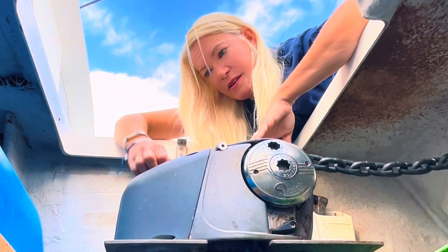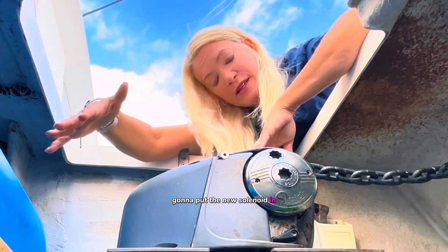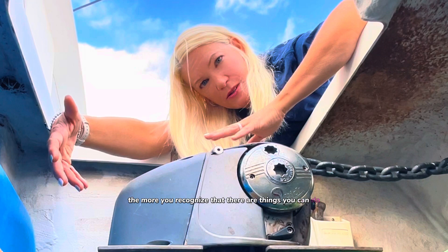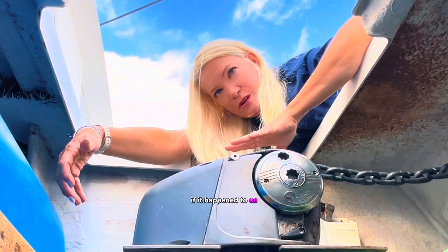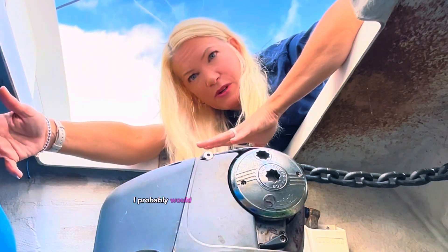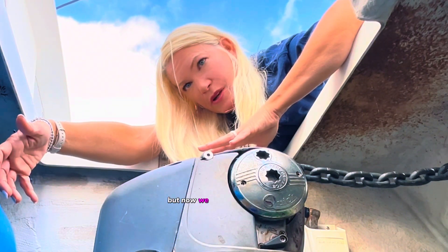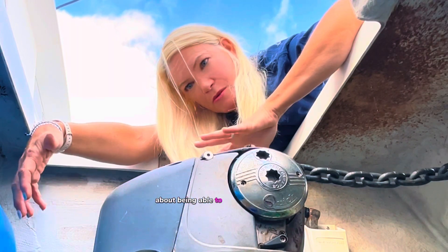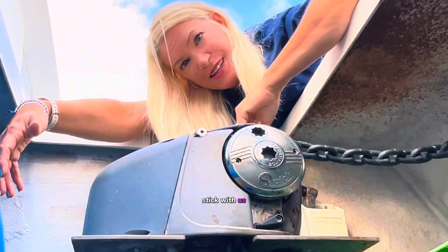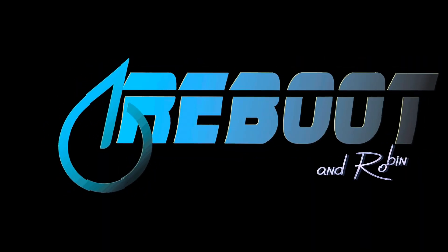We're going to take the back of this off — this is plastic — take the old solenoids off, and put the new solenoid in. The more you learn about your boat, the more you recognize that there are things you can do and things you can't do. Three years ago I probably would have bought a new one; two years ago I probably would have had the guys take it and fix it. But now we feel pretty confident about being able to replace the solenoid in the windlass ourselves — or at least take a whack at it. Stick with us, we will show you our progress.